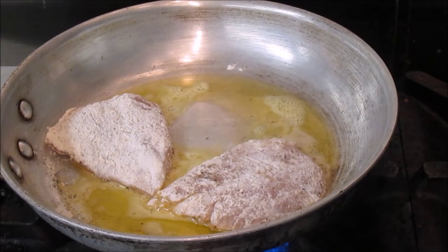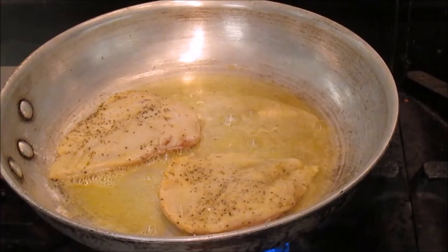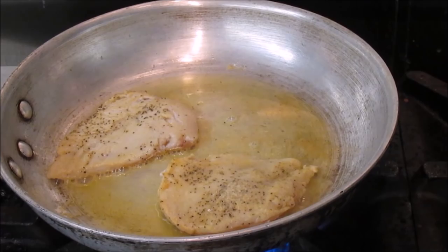We're just going to brown these off on both sides before we proceed with the next step. The pan is hot and sizzling — we're browning it very well because the pan is hot. Always make sure your pan is hot before you add anything to it when you're working in the skillet.